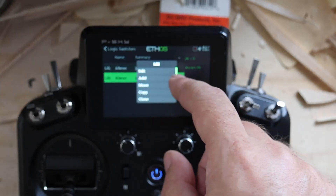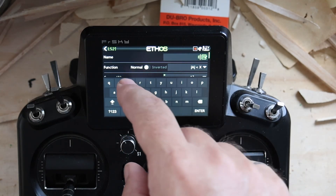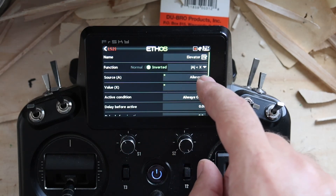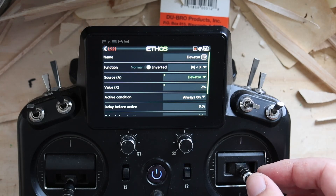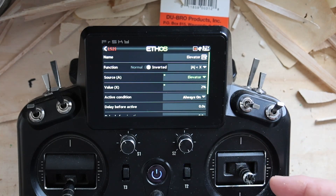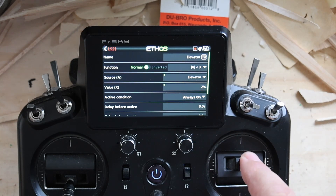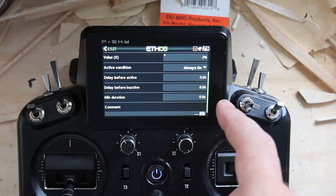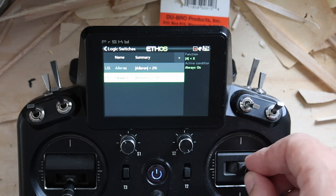Next we're just going to clone this because that makes it easier to set up. We're going to rename that 'elevator,' switch the source to elevator, boom. You can see when I'm waggling the sticks these things will blip on, blip off.